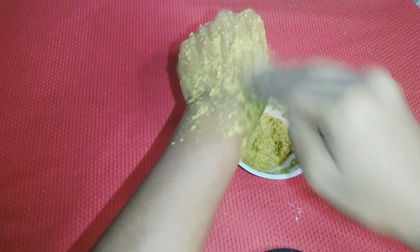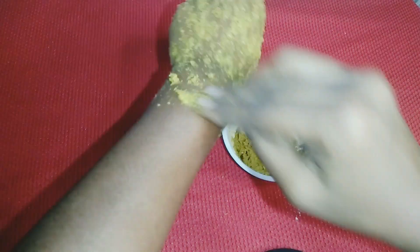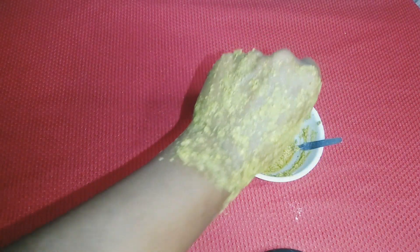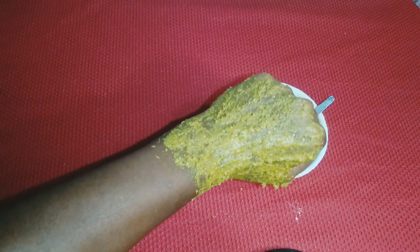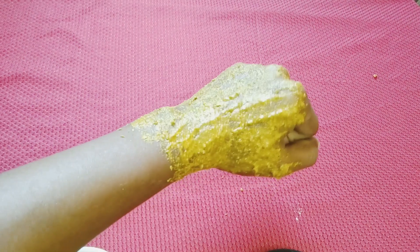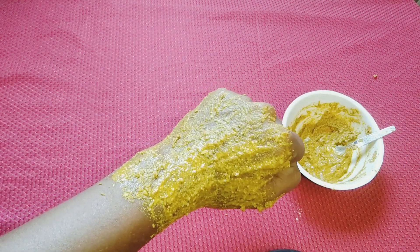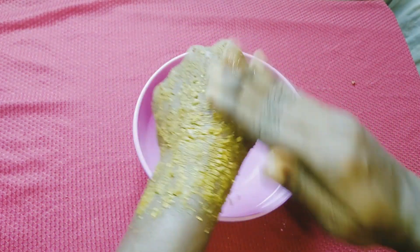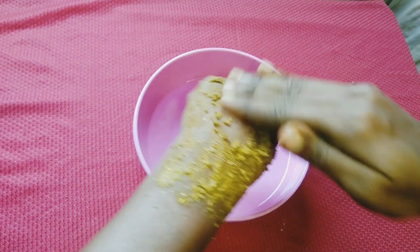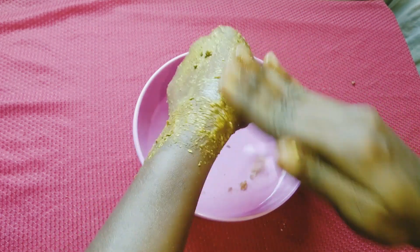For brightening, the skin will be very glowing. If you add lemon or rose water, you can use it for pimple-prone skin, or use aloe vera to make it more effective. If you have a suntan problem, you can pack it in a thin layer. Let it dry fully, then remove it.